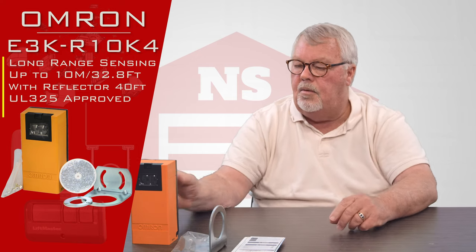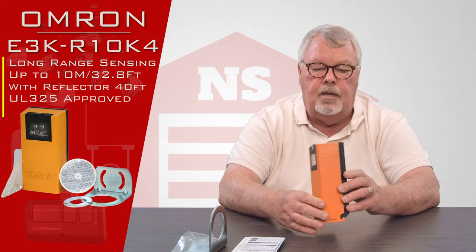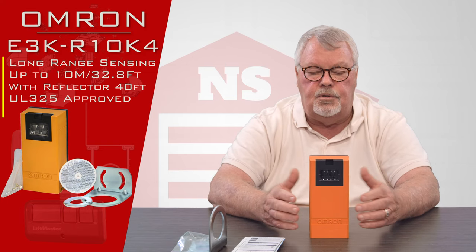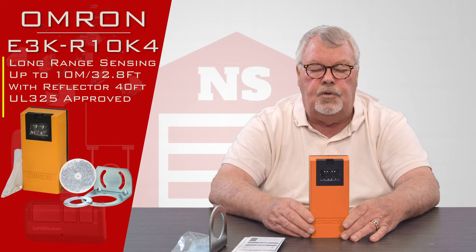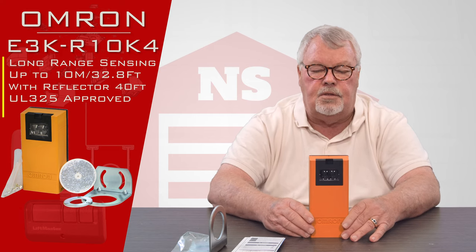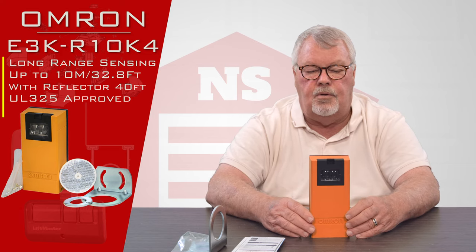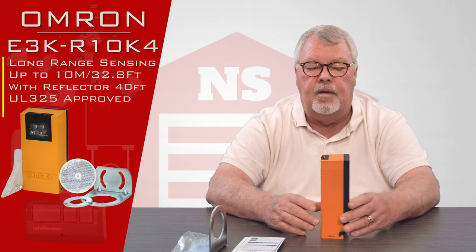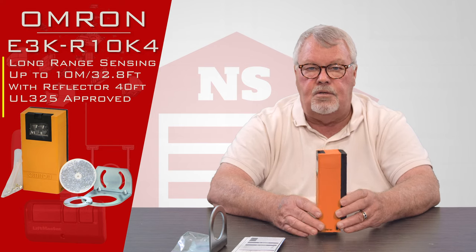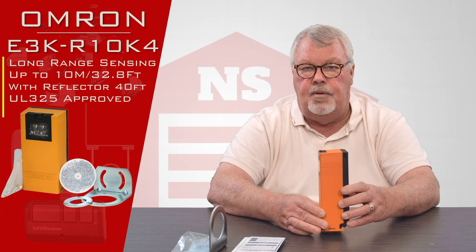The last thing I want to impart to you is there is a law in the access control system which governs the garage door industry as well as the gate and access system. It's called UL 325 — Underwriters Laboratory bulletin number 325 — and it requires that a safety device, or entrapment device as it's actually called, has to be monitored.